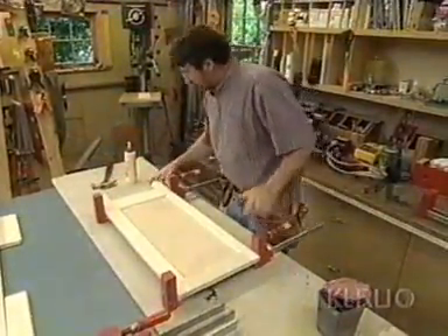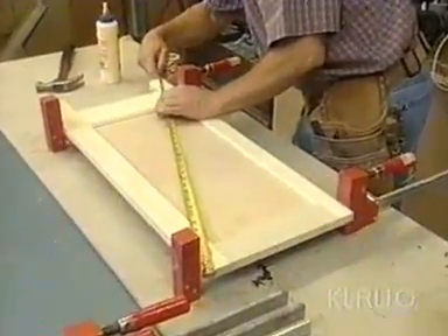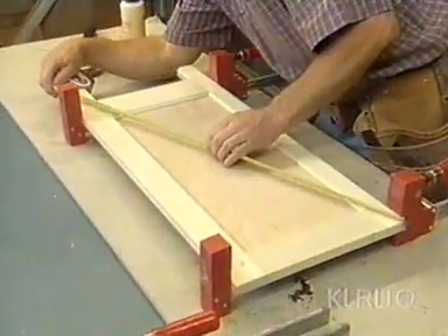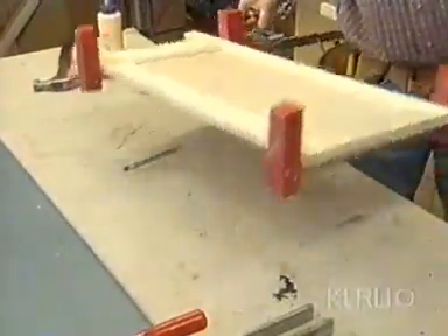A quick check for squareness. There's actually not much I can do at this point — as long as all my cuts were nice and square, it should be okay. And that's pretty good. Now we'll set it aside and glue up the other one.